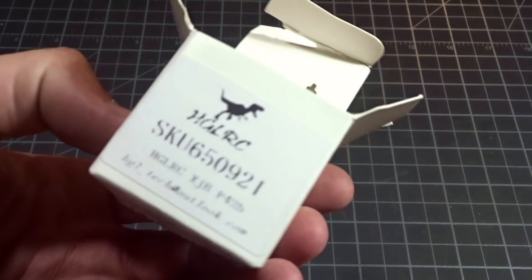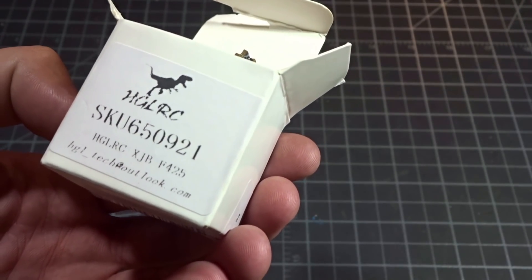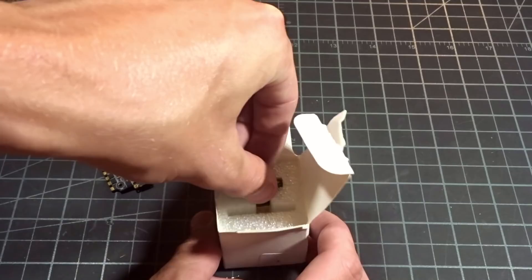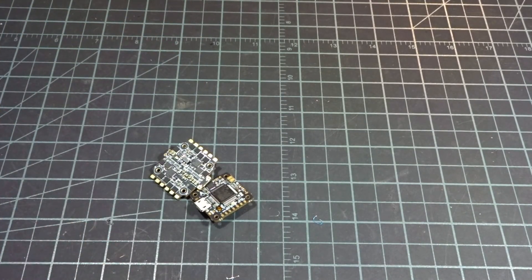Welcome back to the video. Today we're going to be taking a look at the HGLRC, and I believe this is the XJBF425. They have quite interesting long names for these guys. But let's just take this out — this is a little 20 by 20 micro stack, a little micro tower for three and four inch, and possibly five inch builds.